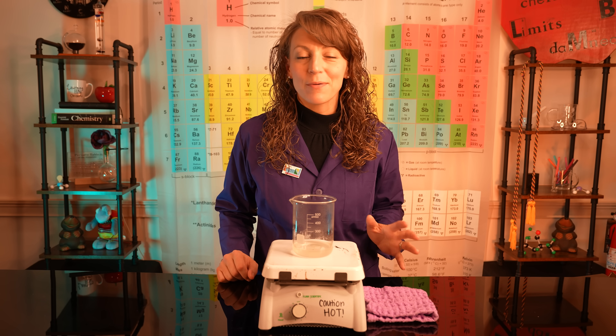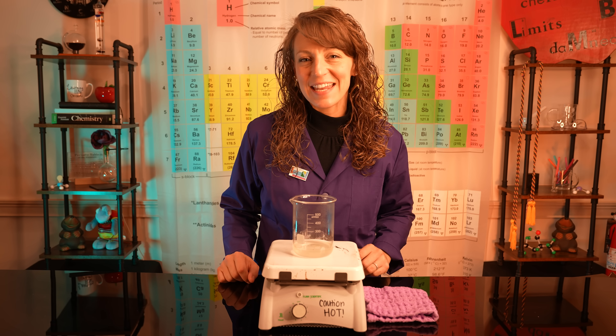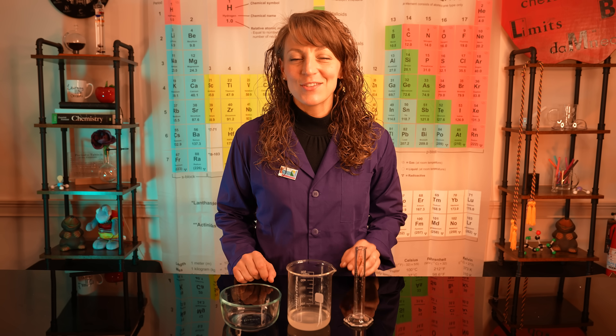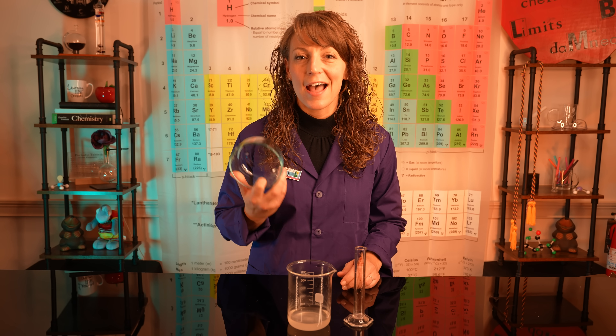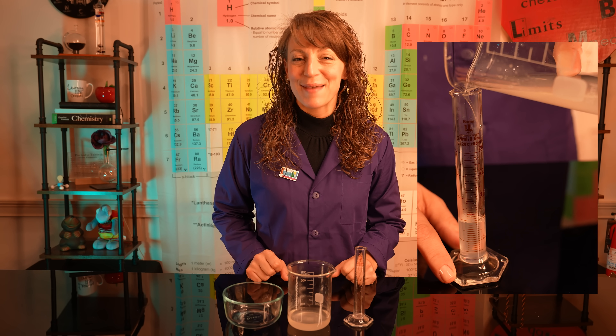Once you've evaporated most of the water and you have a cloudy solution again, go ahead and turn your hot plate off and carefully remove the hot beaker so the solution can cool. Once your calcium acetate solution has cooled, you're ready to transfer it to your can. A metal can would work great, or a heavy-duty Pyrex glass that's meant to withstand high heat. You're going to need about 10 milliliters of your calcium acetate.